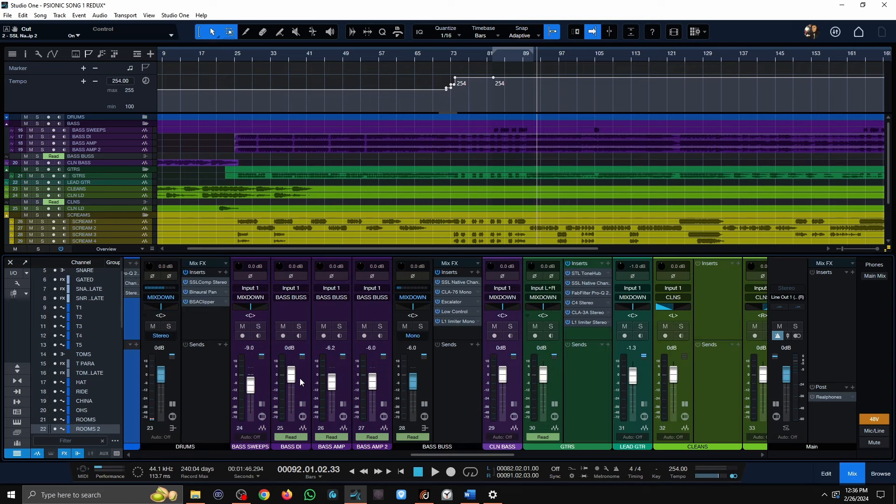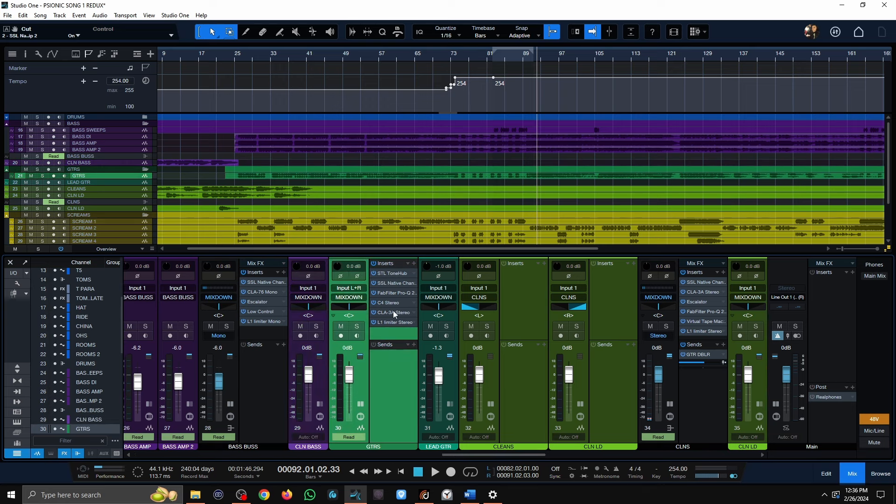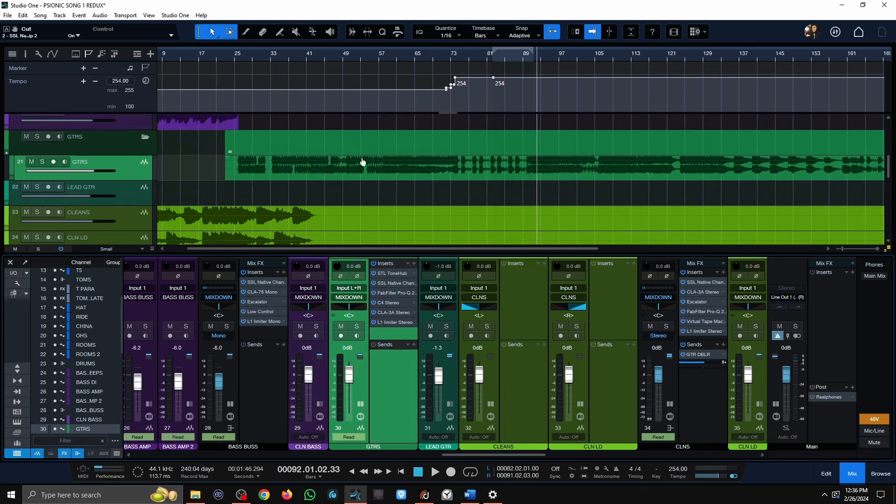I usually only get one room track, but somehow we ended up with two. Regarding bass, we have a bass DI, a bass mid-gain tone, and then a bass distortion tone, all being routed to a bus. And then this auxiliary track is for something I'll show you in a little bit. We have guitars, just left and right, being bussed to this channel here.